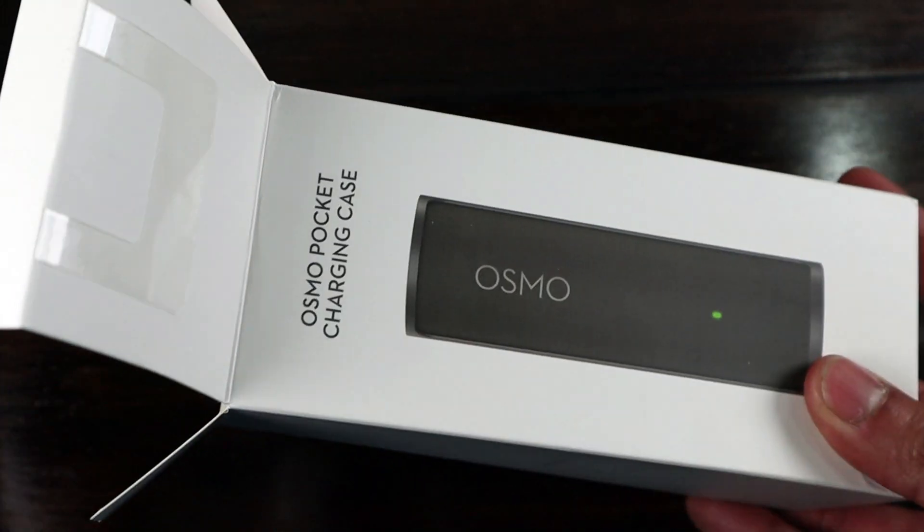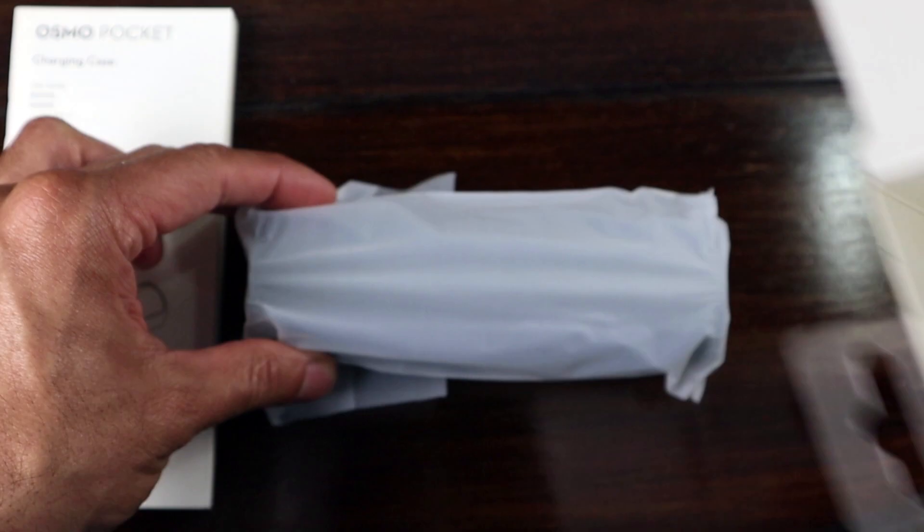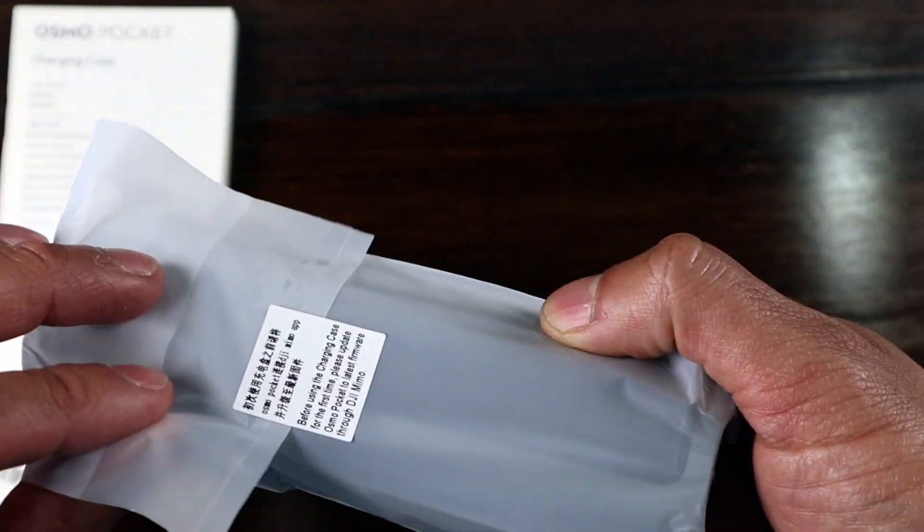Hey guys, today we're going to be talking about the Osmo Pocket Charging Case by DJI. It's their answer to an external battery pack and carrying case.